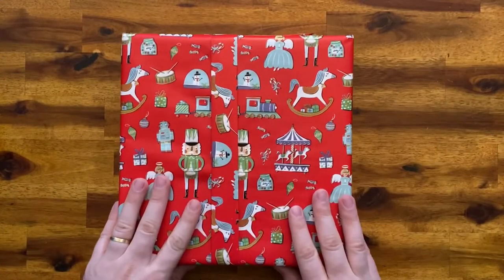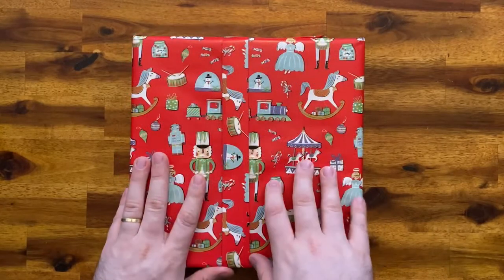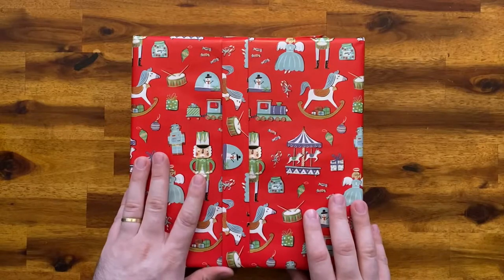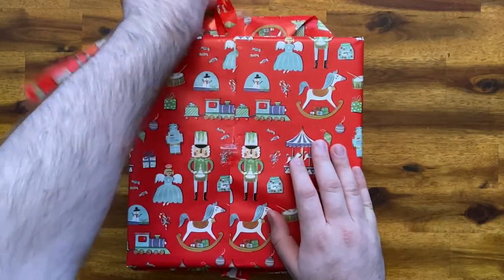Alright, so here we have our Christmas gift or surprise unboxing. I gave you some tips before — I hope you guys can figure out what today's unboxing is. Let's start by removing the gift wrap.